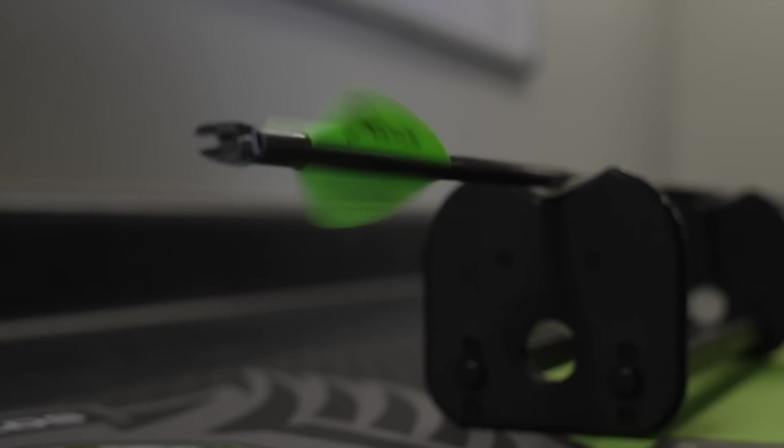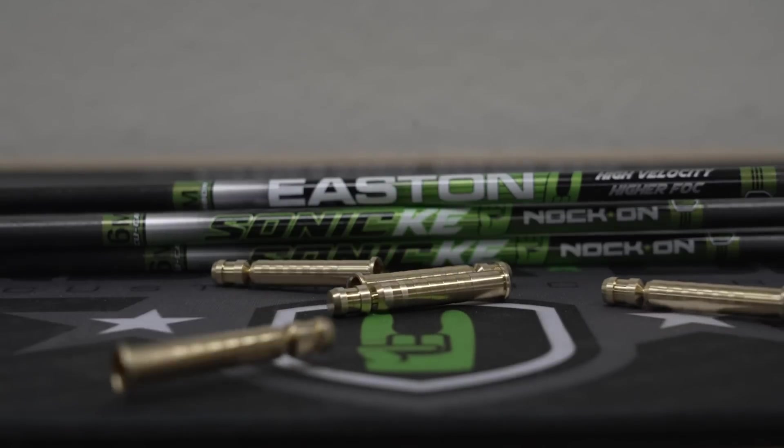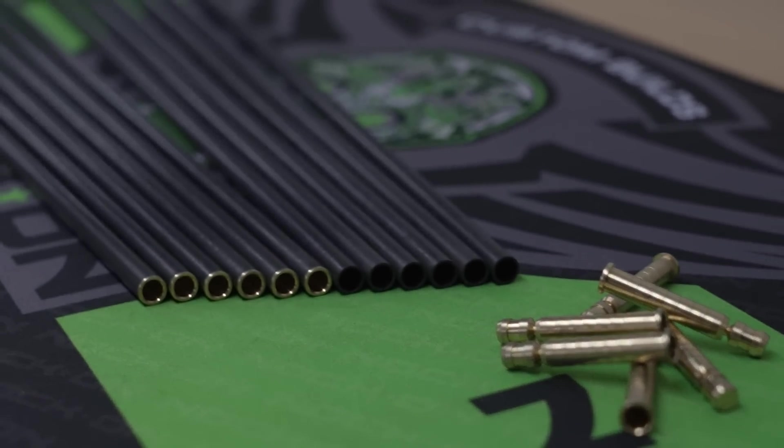What's so cool about this six-millimeter shaft is it has guaranteed straightness and weight tolerances from shaft to shaft and dozen to dozen, but it also comes standard with a 75-grain break-off insert. What's awesome about this shaft is it's lighter weight when you compare it to an Axis or a Full Metal Jacket, so you're actually able to go with the full 75 grains in the front of the shaft and boost your front of center while still maintaining that overall arrow weight you've probably had as your desired weight with your Axis or your FMJs.